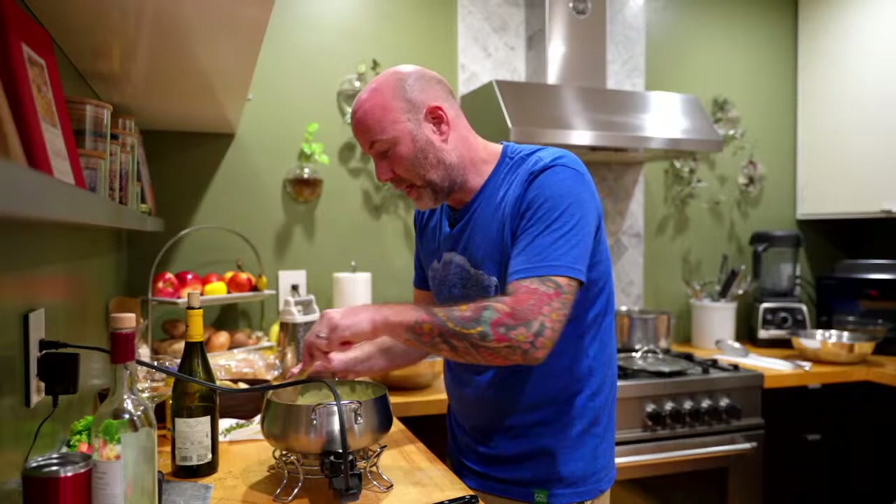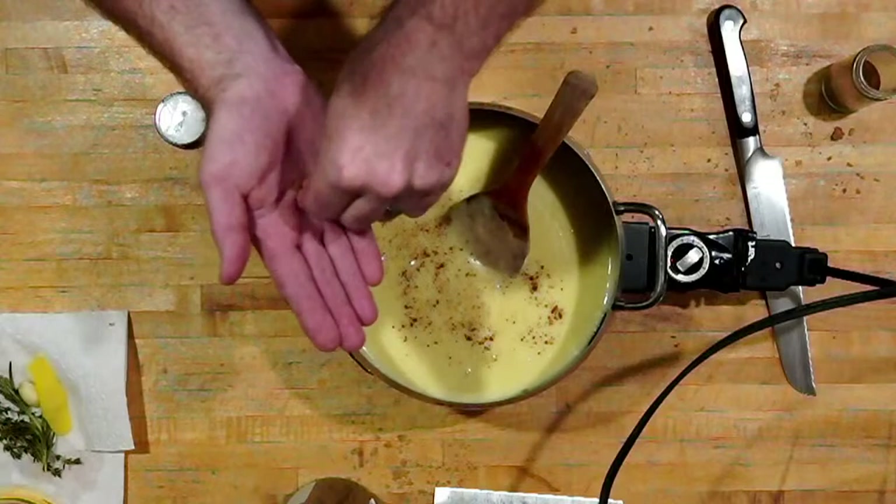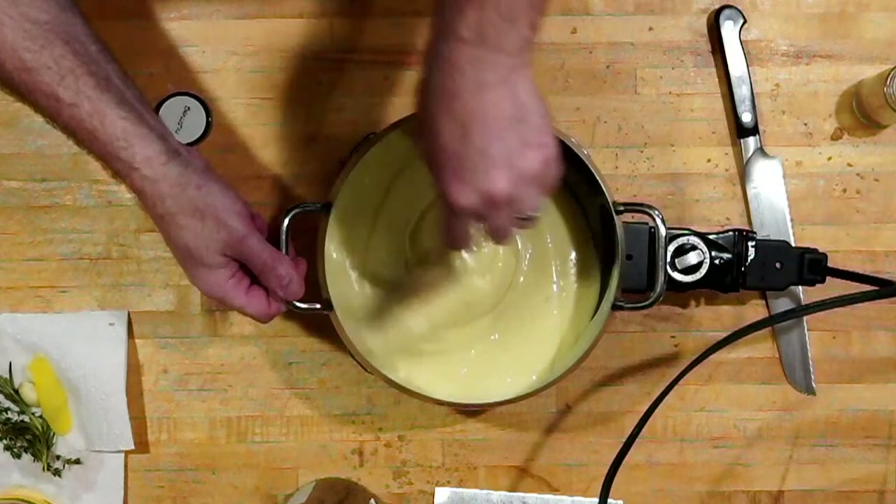Just a ribeye for the steak dipping suggestion — cool, thanks. So we've got the Kirsch added. The consistency looks pretty good — the Kirsch thinned it out a little bit. Now I'm adding a little bit of nutmeg. If you have whole nutmeg and can grate it in, that'd be better. I only have pre-ground right now, so I'm using about a quarter teaspoon. Just whisk that in.